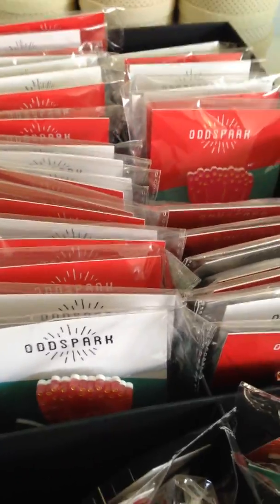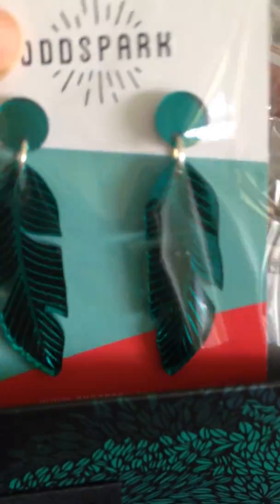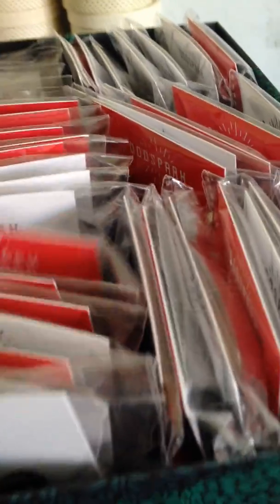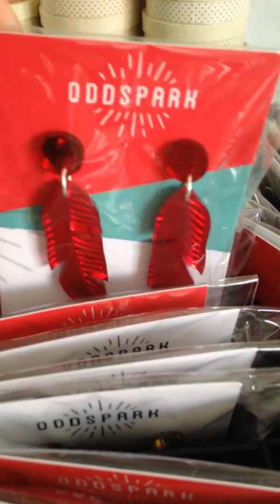I have so much OddSpark that she's now sitting in some Luna Ray stuff. She also has some feather earrings — so this is the teal and the purple. They're amazing. The red — again it's all mirror acrylic, so it's really shiny, really sparkly. I love these.